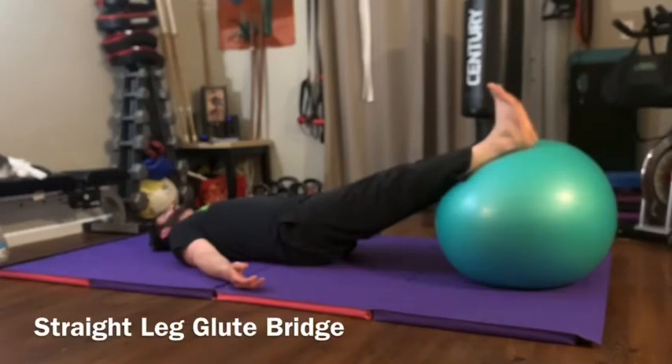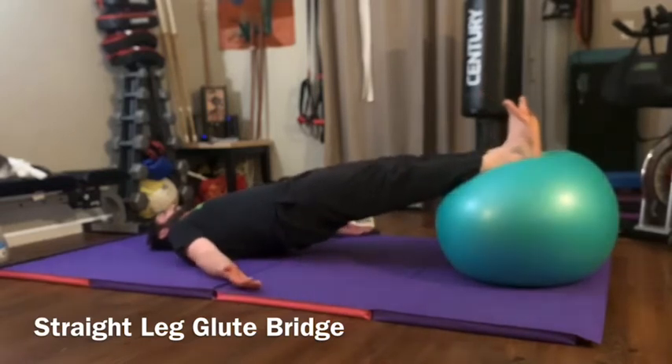Straight leg glute bridge: you're going to start by putting your heels on the top of the stability ball. Pull your toes in towards your knees, flex your feet, and try to keep your feet straight up towards the ceiling the whole time without letting them roll out. Then you're going to pick your hips up off the floor and drive them towards the ceiling.